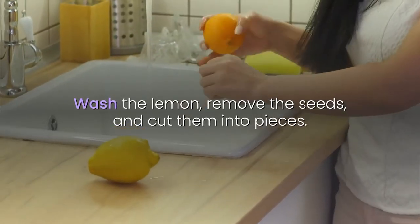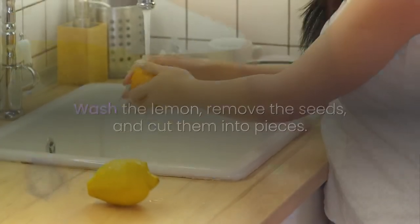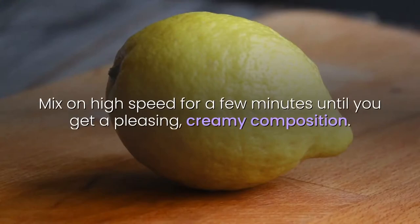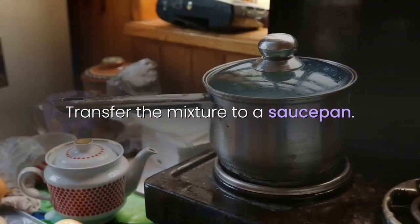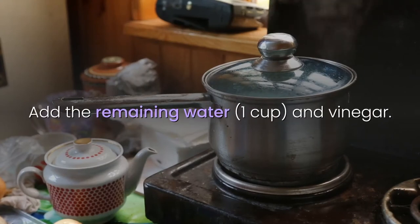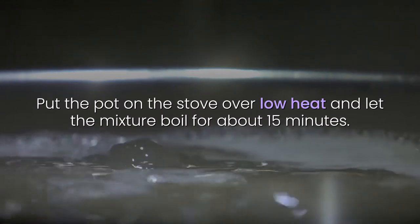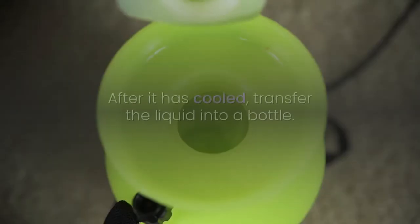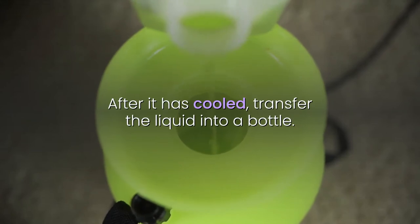Wash the lemons, remove the seeds, and cut them into pieces. Put them in the blender together with 1 cup of water and salt. Mix on high speed for a few minutes until you get a pleasing, creamy composition. Transfer the mixture to a saucepan, add the remaining 1 cup of water and vinegar. Put the pot on the stove over low heat and let the mixture boil for about 15 minutes. After it has cooled, transfer the liquid into a bottle.